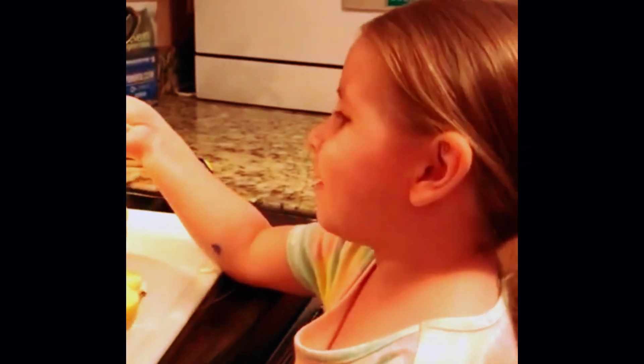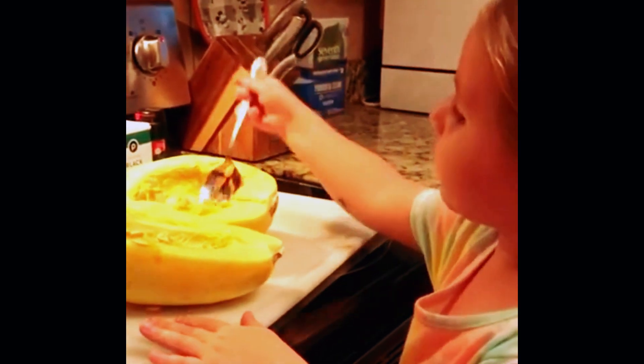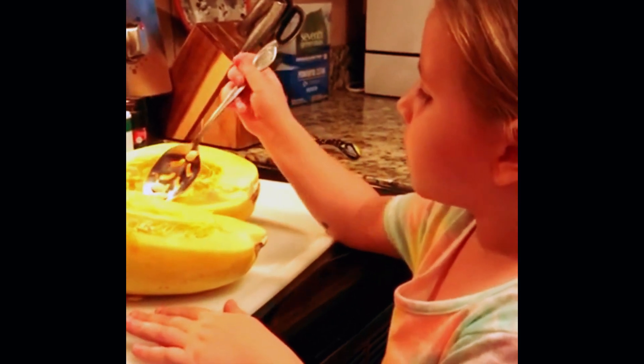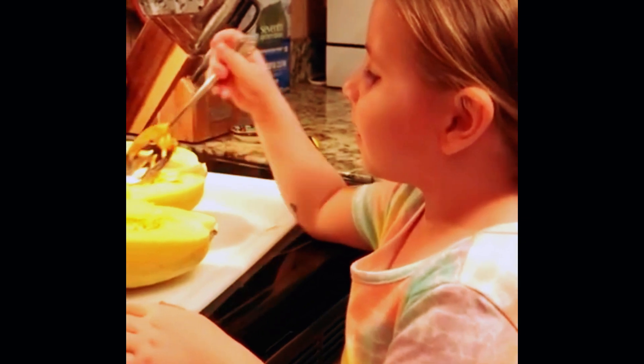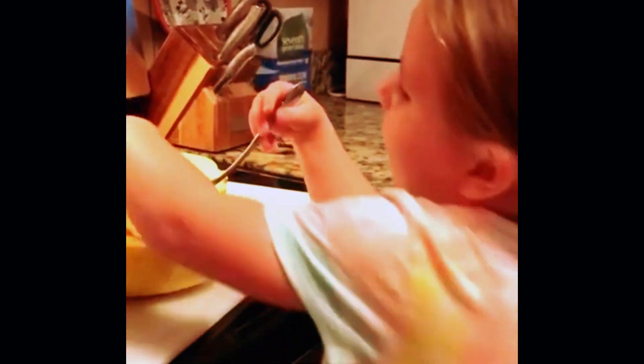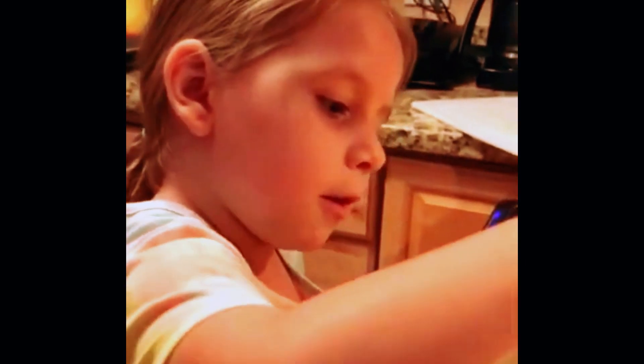Are you excited to see the new kitty cat we have? Now guys, remember — you can bake the seeds and then eat them, but you don't want to eat them raw. Now you gotta rub the oil all over the squash. Look at your spoon — rub it all over!